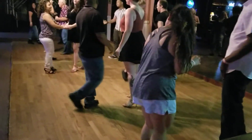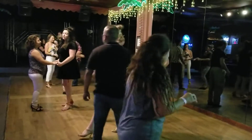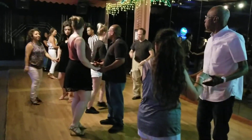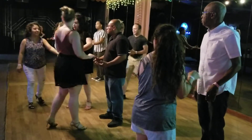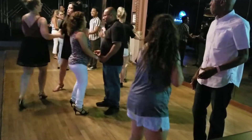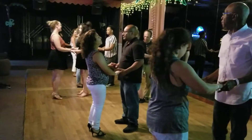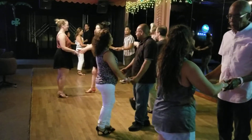That was pretty daggum good. Pretty good. Let's try it again. Okay. Which one man want? This is easier for me. Yeah. Okay. Here we go. Okay, y'all, skip back just a little bit. Here we go.